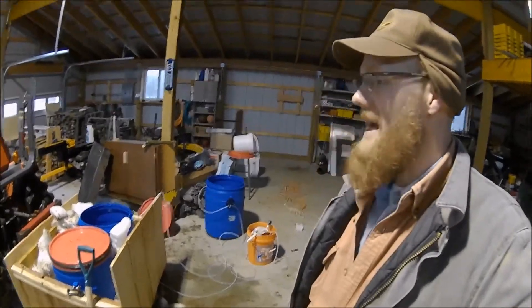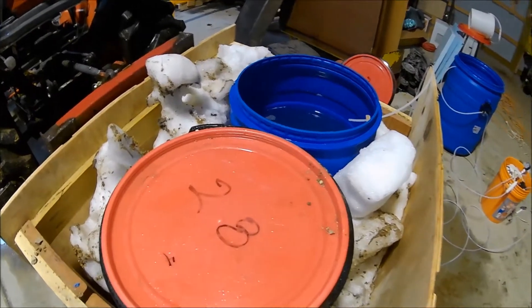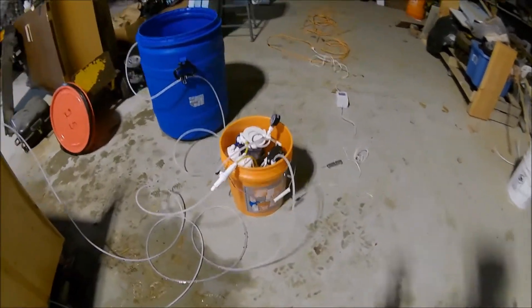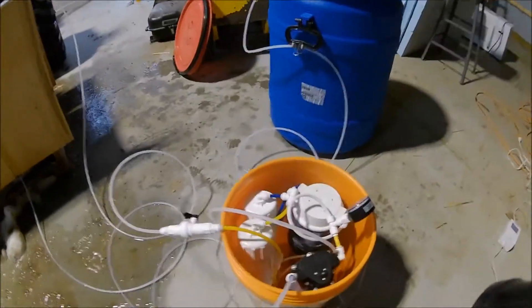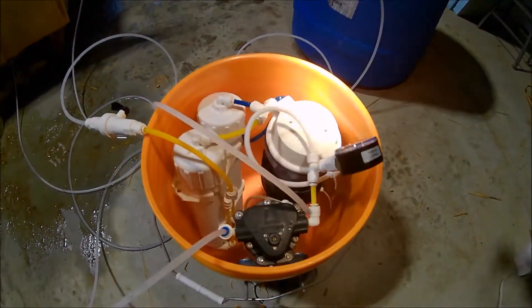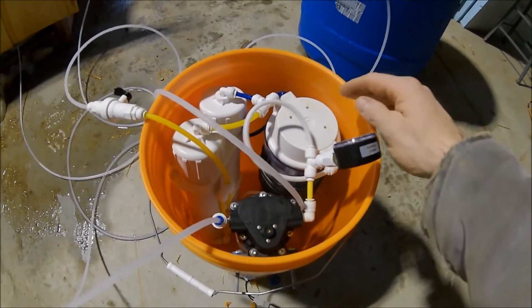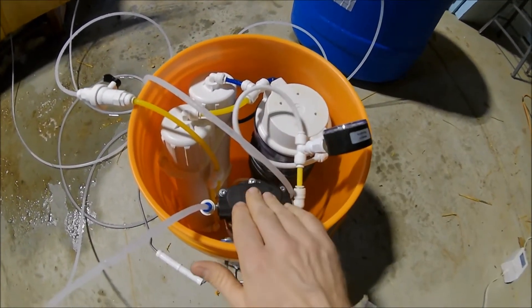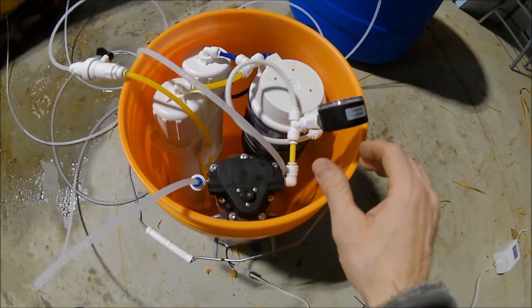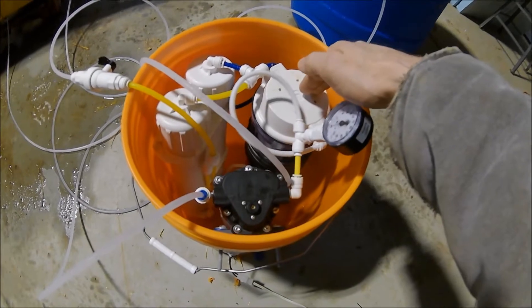However, last night Sam and I came in and we packed this bin full of ice and we fired up the reverse osmosis machine. If you've seen my past videos you would have seen this machine — it was on the wall. I still have the Aquatec 8800 and it runs through a small low-gauge line and then through a 10-inch 5-micron filter.